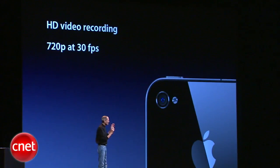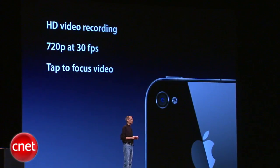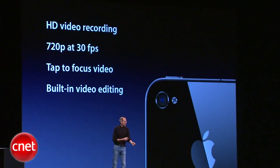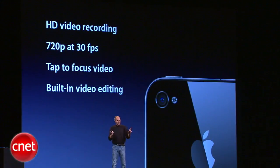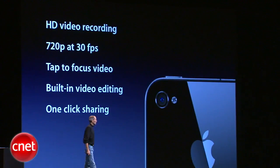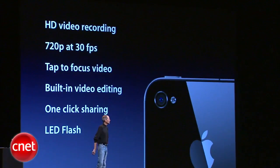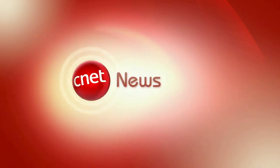We pioneered tap to focus for still photos, and we now have tap to focus for video. We have built-in video editing for trimming your clips right on the phone, and one-click sharing to share your photos. The LED flash will also stay on to illuminate scenes for video recording.